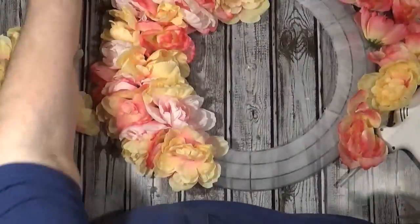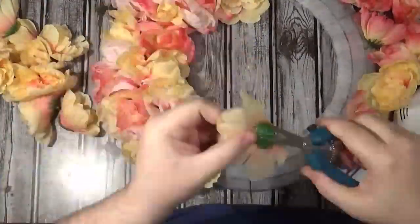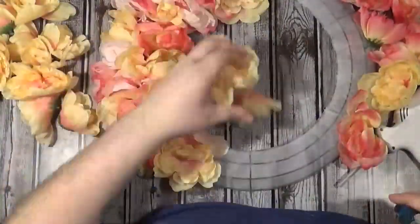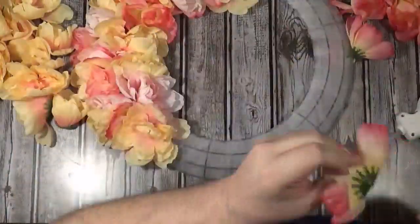After I get all the stems cut off, I start putting them on by color: put all the peach ones on first, then go in and fill with the pink ones, then fill in with the lighter ones.